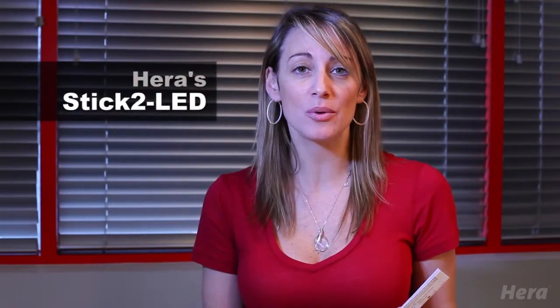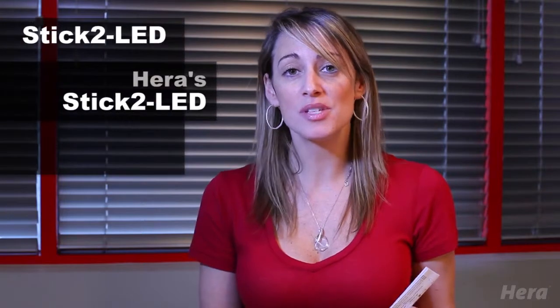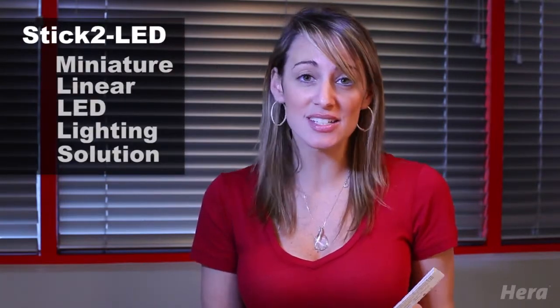Hey, I'm Jenna with Hera Lighting, and I wanted to introduce to you our Stick 2 LED. Stick 2 is Hera's miniature linear LED lighting solution with integrated connecting system.